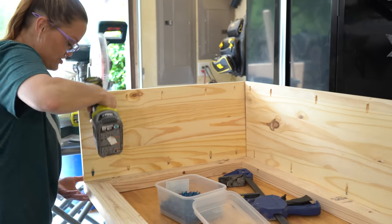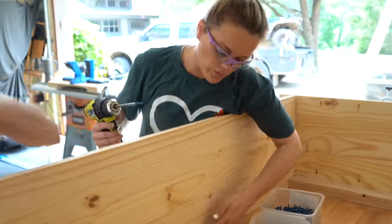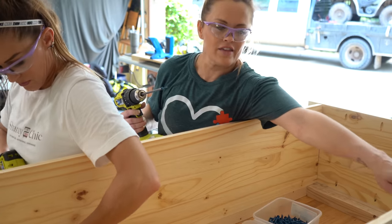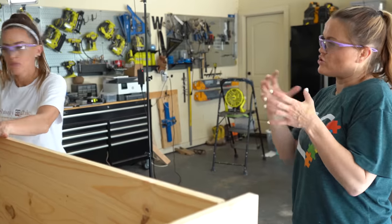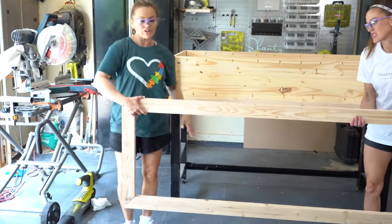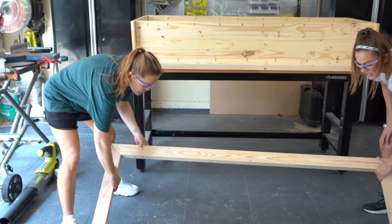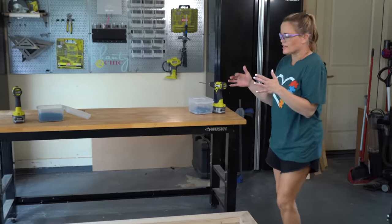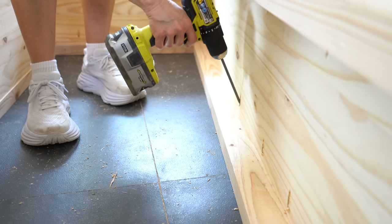Now we're adding the bottom panel. This one is just a straight panel. We're lining it up flush with the bottom of the frame. This is going to be the bottom shelf and this is the top of the table. I think at this point it's best to put the back frame on the ground and flip this on top of it to access all the other pocket holes. This back frame will be against the wall, so you won't ever see the pocket holes. We'll start with the top and go from there.